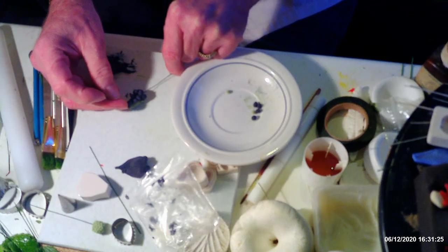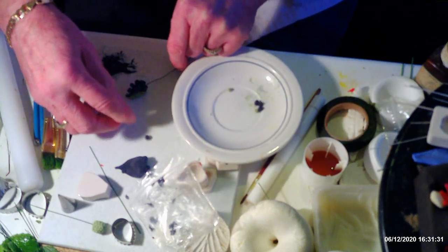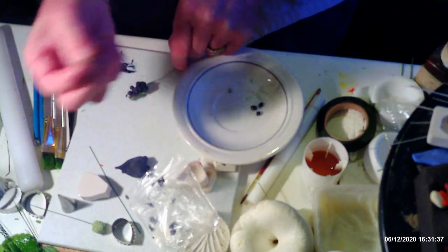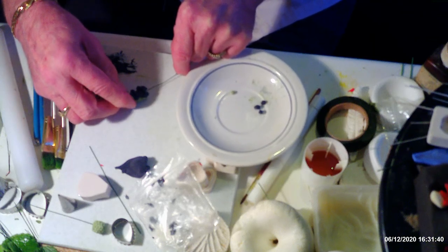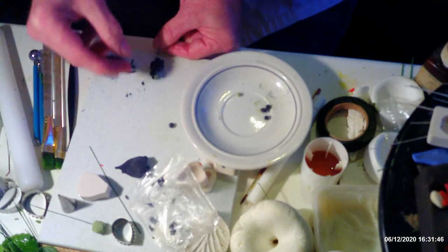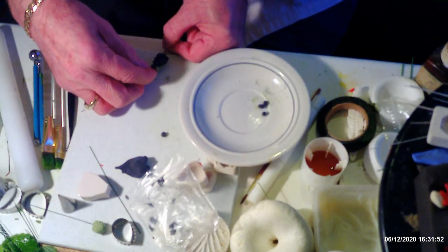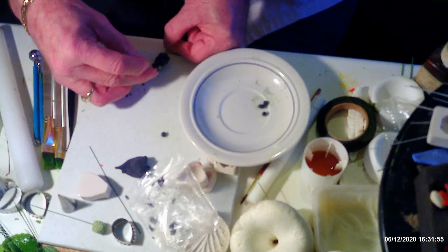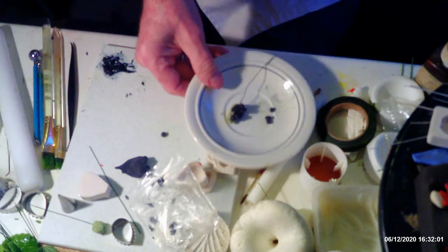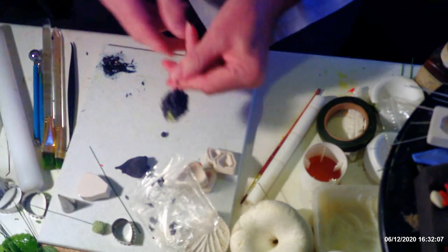The trouble is you get bits on your fingers and they do come off. At the top, on some of them, I've made some green berries and put those at the very end of the cone. It is a bit fiddly. Once you've covered the whole cone with all your bits and pieces, pop that to one side.